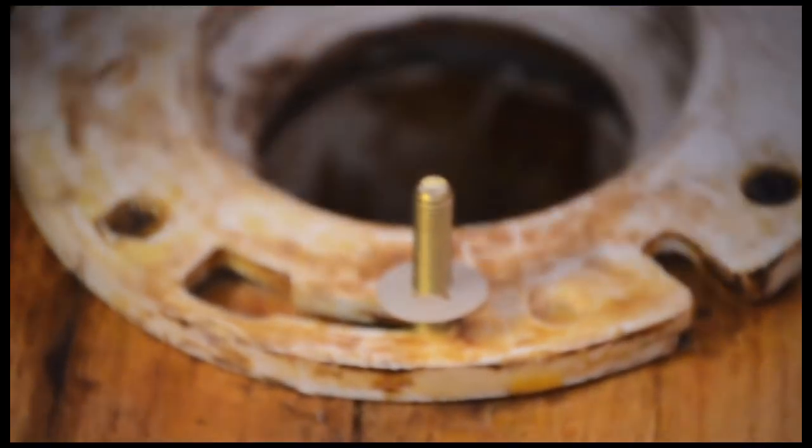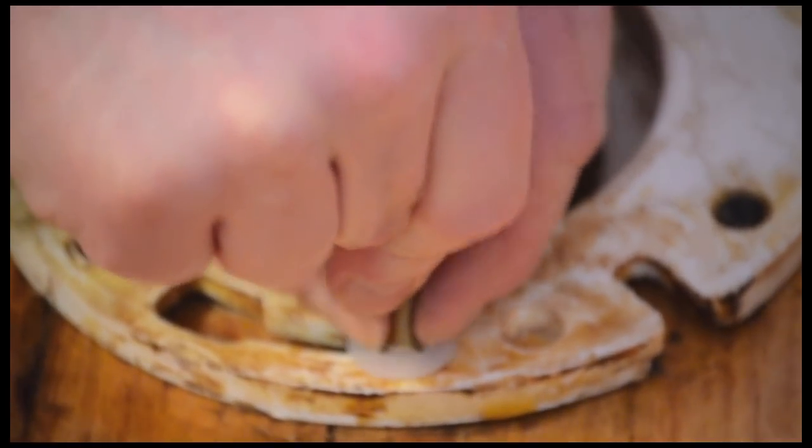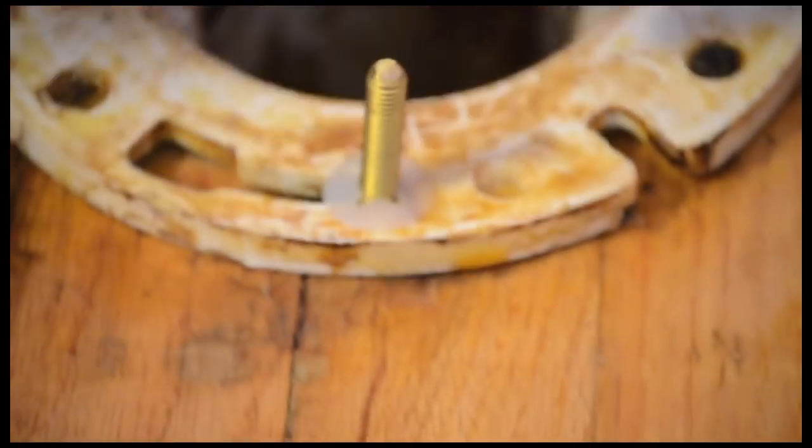If the bolts come with plastic washers, snug them up. They will help keep the bolts in place when installing the toilet bowl.